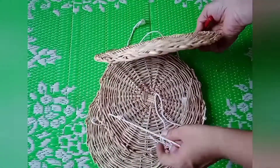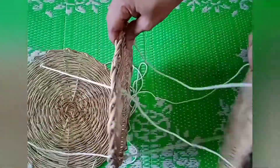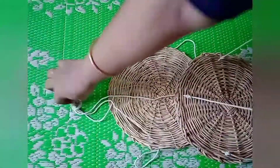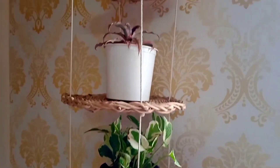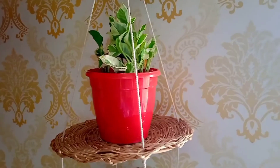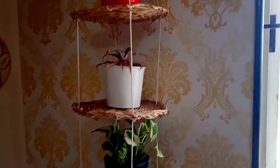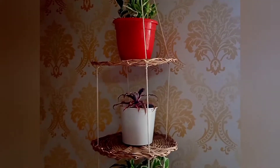Repeat the same step with the third bamboo plate, and finally put a knot at the ends. This is how you keep a distance between three bamboo plates, and this is how you can place it on the wall or a hook. Our first hanging planter is ready — it works as a vertical garden. You can make such planters and hang them in your balcony or at your main entrance.